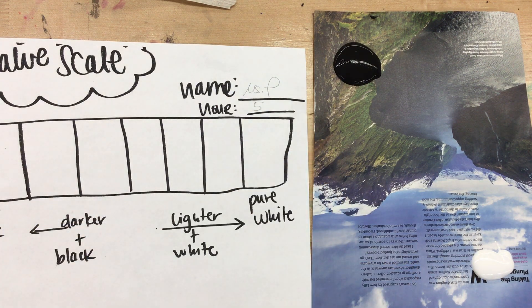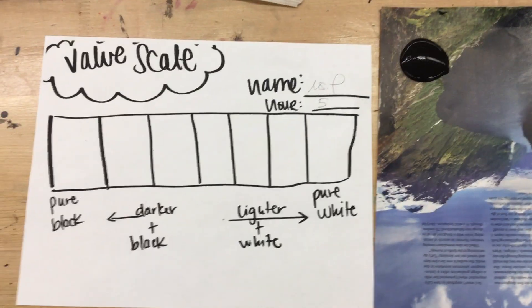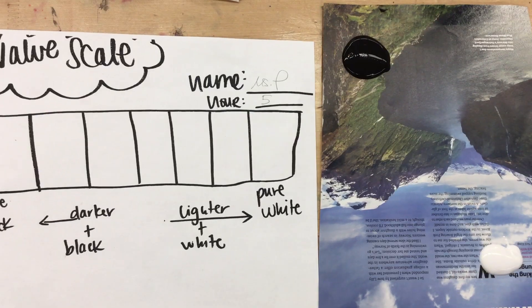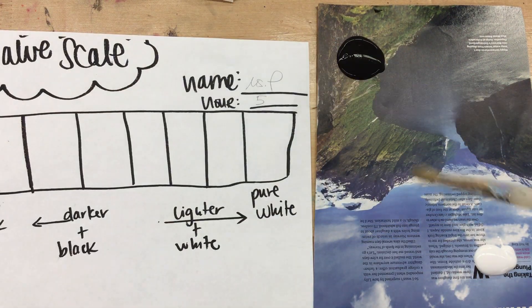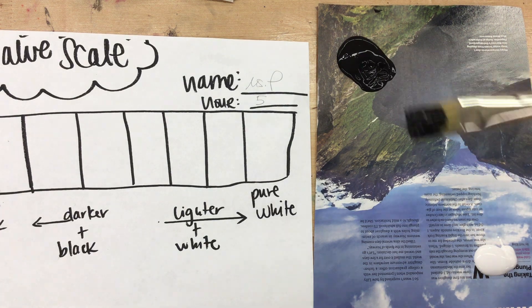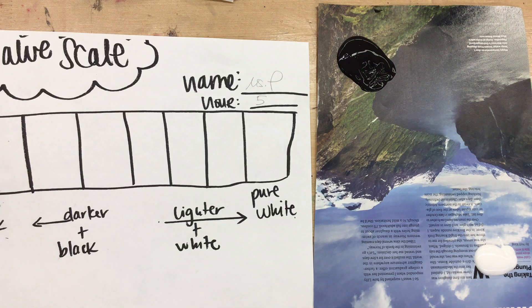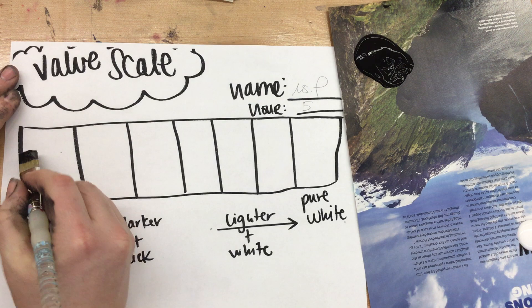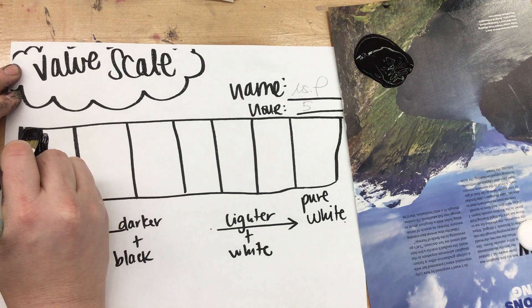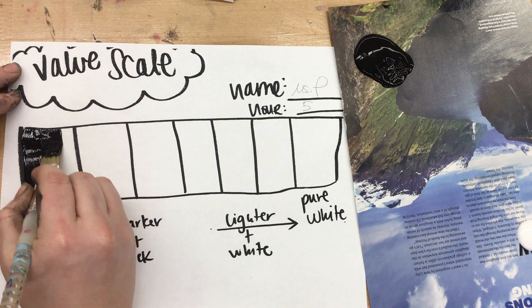You've got your black and white on opposite corners of your magazine page. The first thing we're going to start with is pure black, which goes on the far left hand side. You're going to want to make sure you're using a brush with about half an inch to an inch thickness. Scoop up quite a bit of paint and we're going to get started.